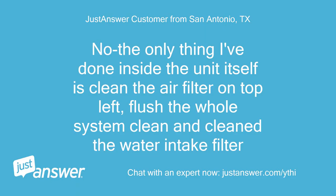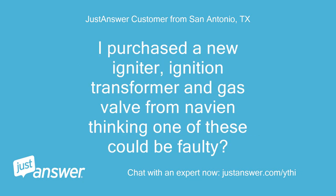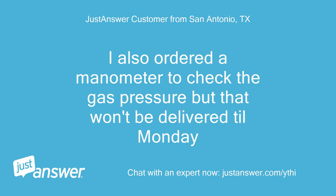No, the only thing I've done inside the unit itself is clean the air filter on the top left, flush the whole system, and clean the water intake filter. I purchased a new igniter, ignition transformer, and gas valve from Navion thinking one of these could be faulty. I also ordered a manometer to check the gas pressure, but that won't be delivered until Monday.